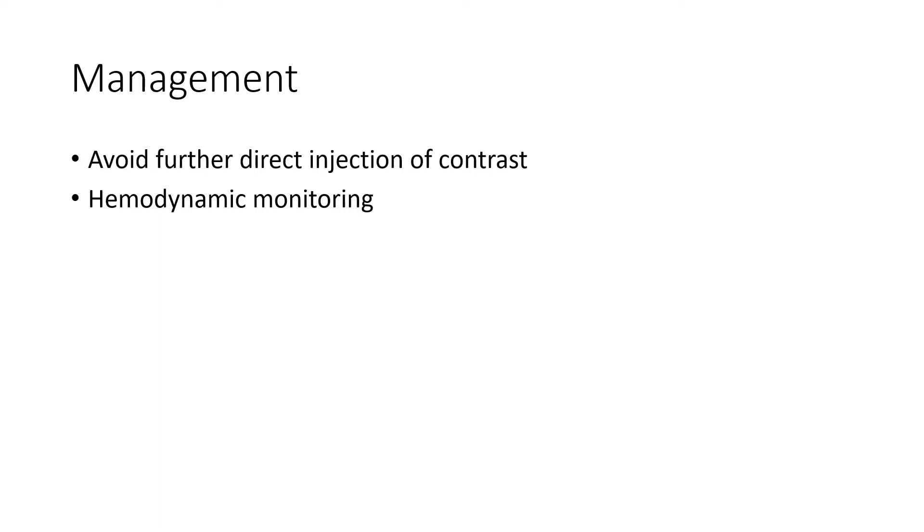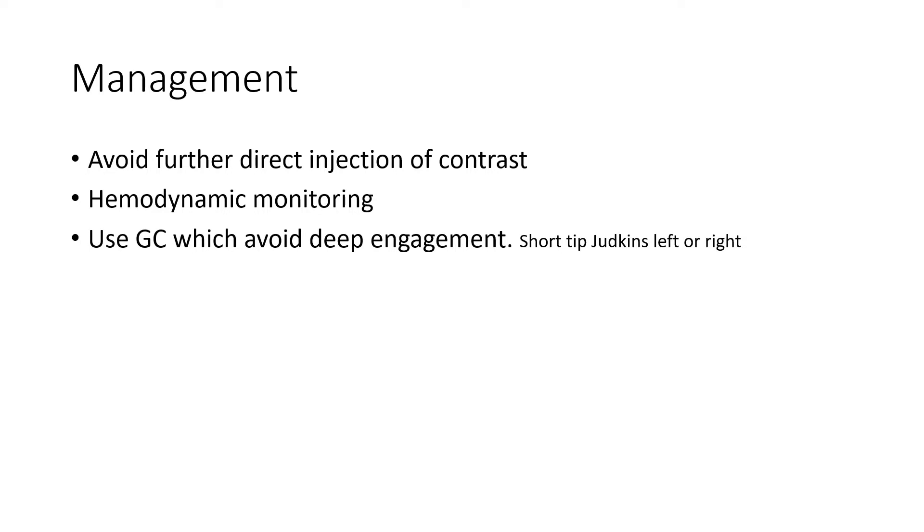Hemodynamic monitoring is required and, depending on the size of the artery, the severity of the dissection, and the amount of myocardium at jeopardy, hemodynamic support may be required. The guiding catheter used should avoid deep engagement, so a short-tip JL or JR catheter might be used.